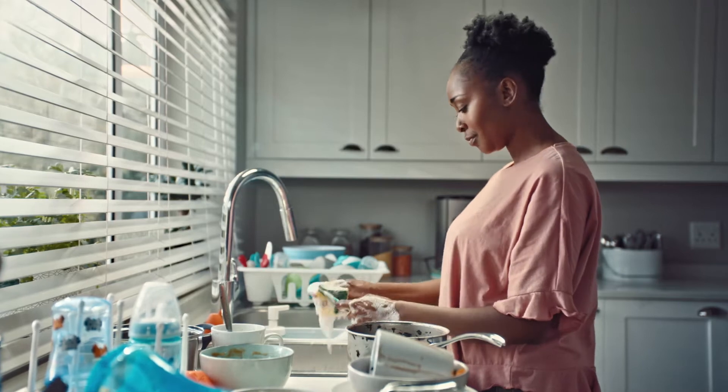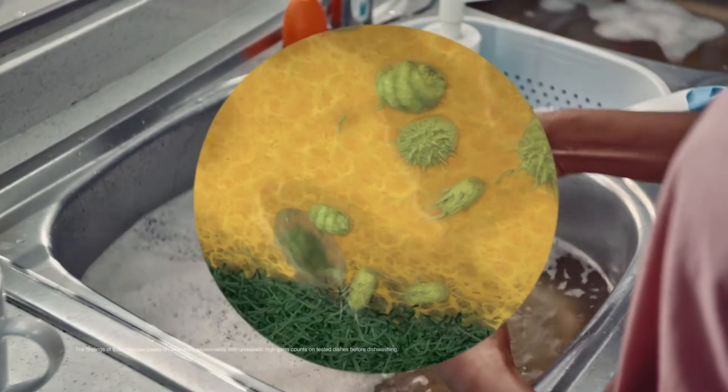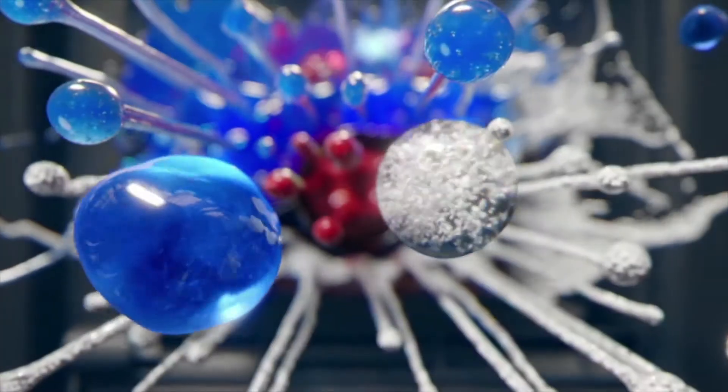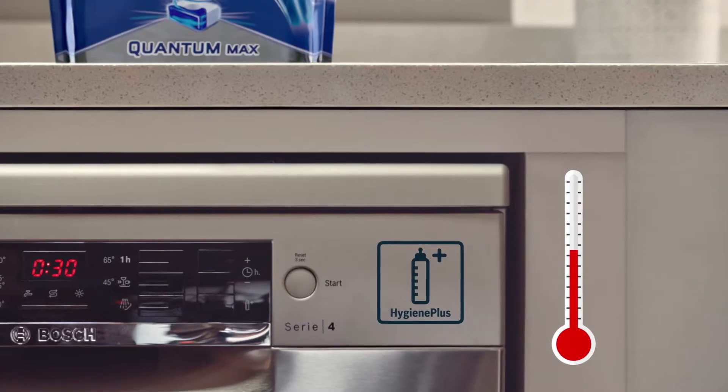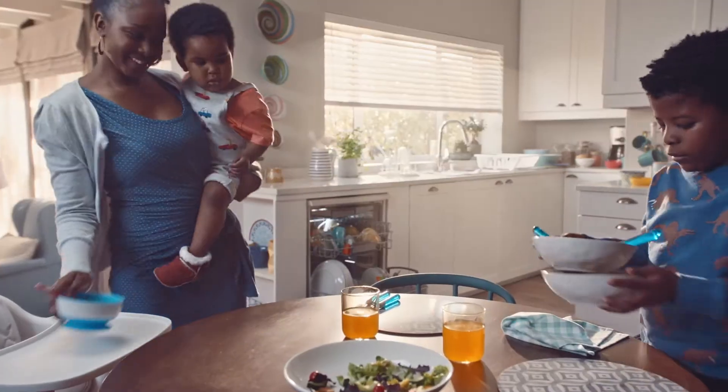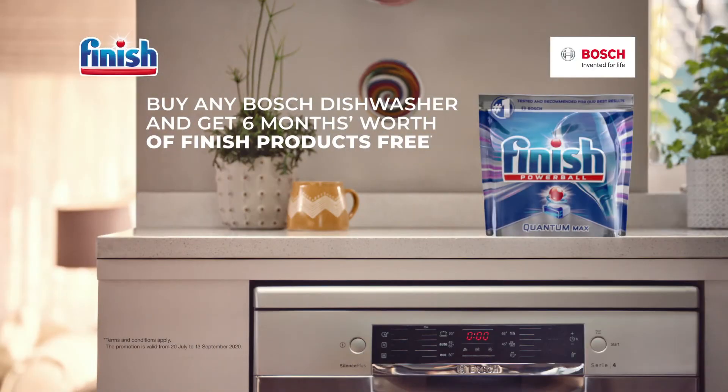You think you're getting rid of those harmful germs, but you're not. Water that's hot enough to kill germs is too hot for your hands, but not for a dishwasher. Keep your family safe with a dishwasher and Finish. Buy any Bosch dishwasher with Hygiene Plus technology for germ-free, sparkling dishes and receive six months' worth of Finish products.